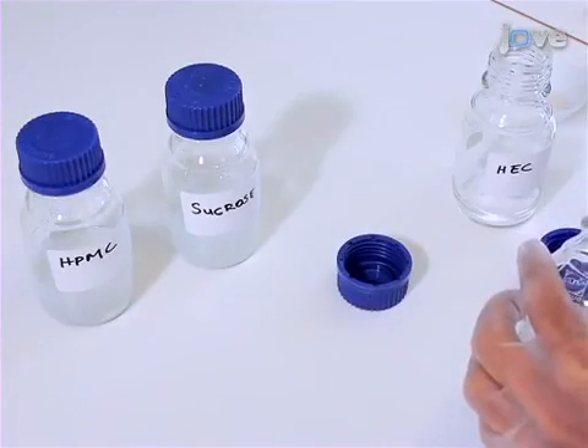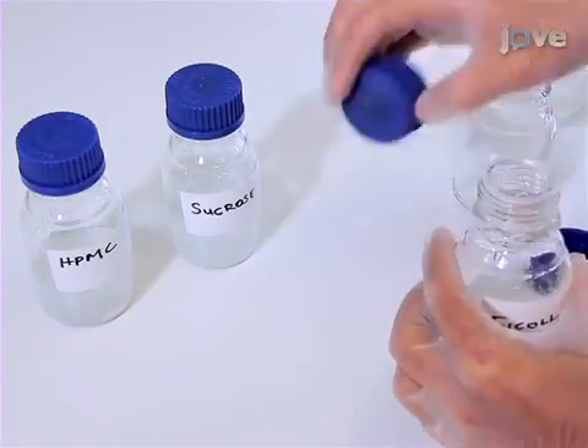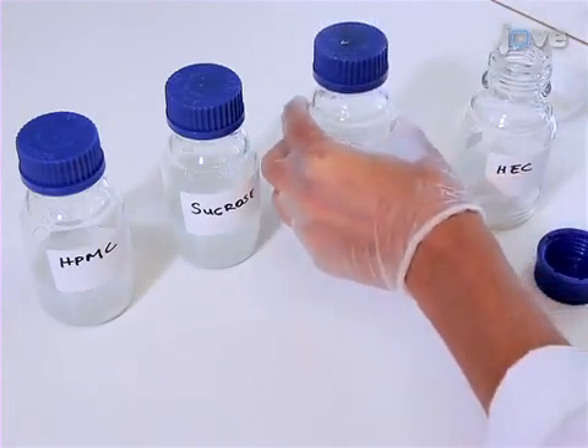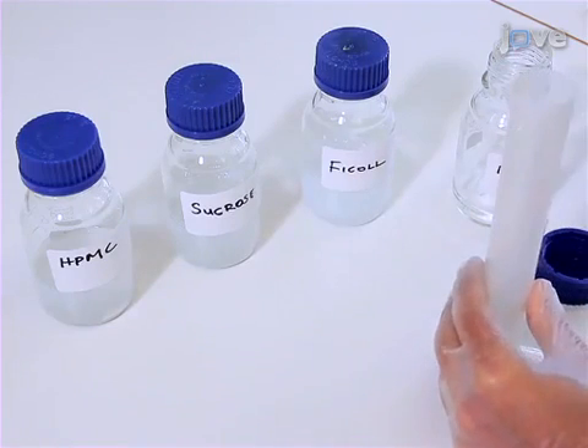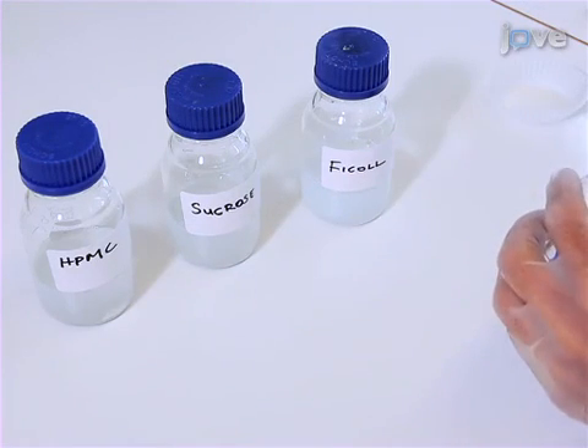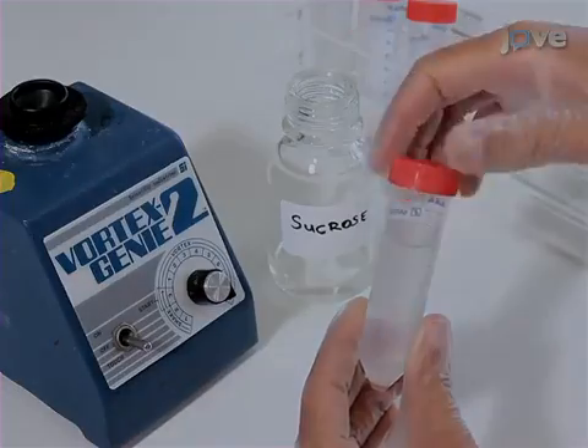To prepare formulation solutions for freeze drying cells, weigh out the respective matrix components and dissolve them in water. To achieve isotonic conditions, adjust the solution with the excipient, sodium chloride, or other cell compatible solutes. To homogeneously re-suspend cells in a low viscosity medium.